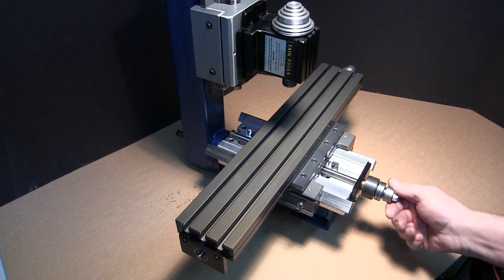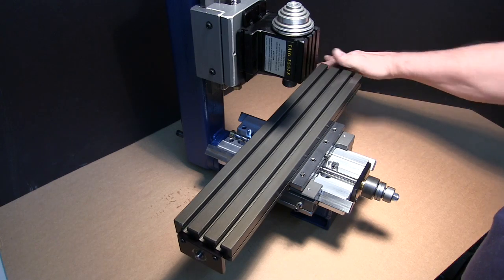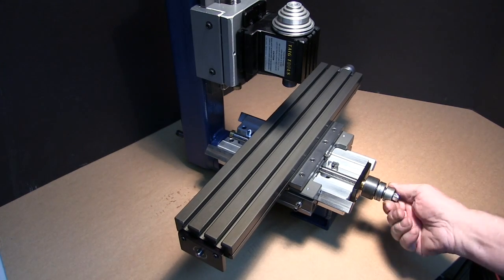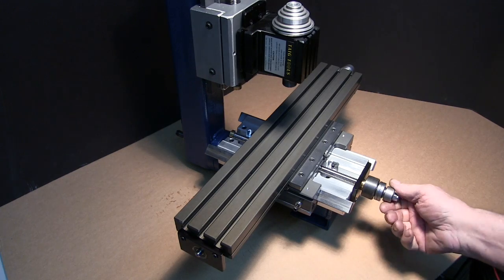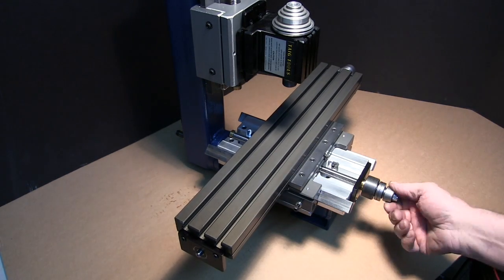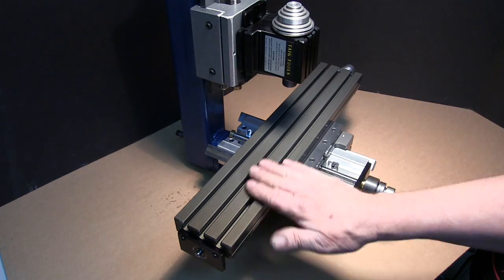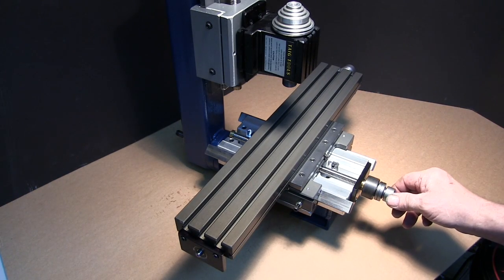We've spent a considerable amount of time on this getting it to work really smooth. Ball screws can travel at tremendous speeds, and depending on your control and stepper motors, you could go anywhere from 150 inches a minute to 400 inches a minute. I have mine set at 200 inches a minute — it's more than fast enough for rapid.